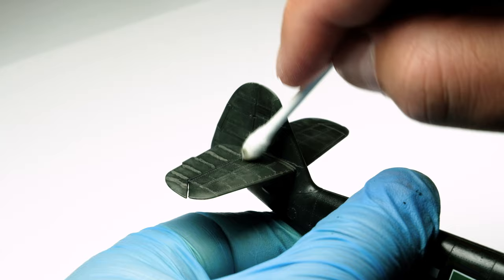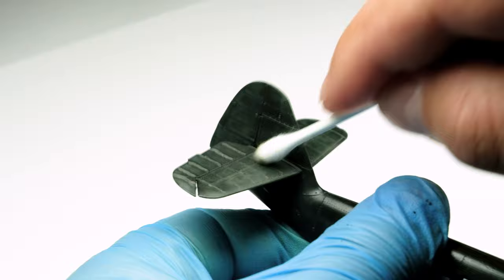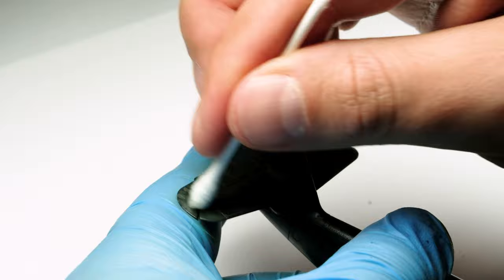Now to my favorite part — working on the panel lines — which is wiping off the dried excess with a cotton bud. At some parts I'll leave some of the excess as weathering.